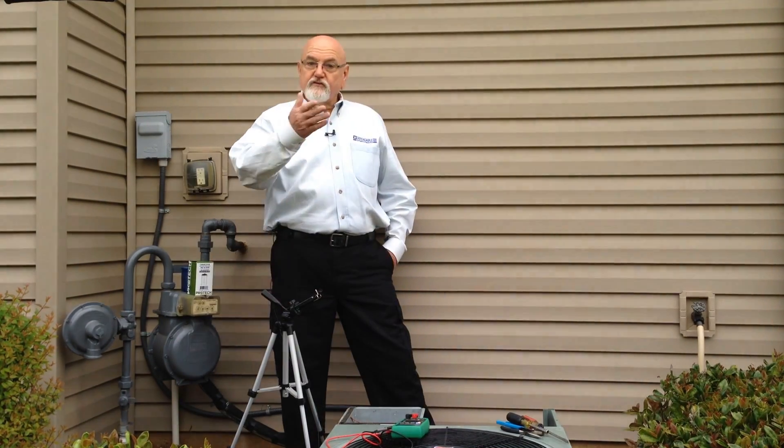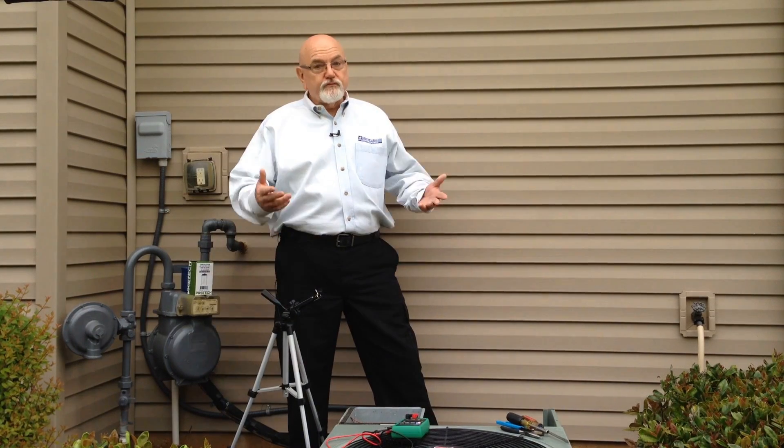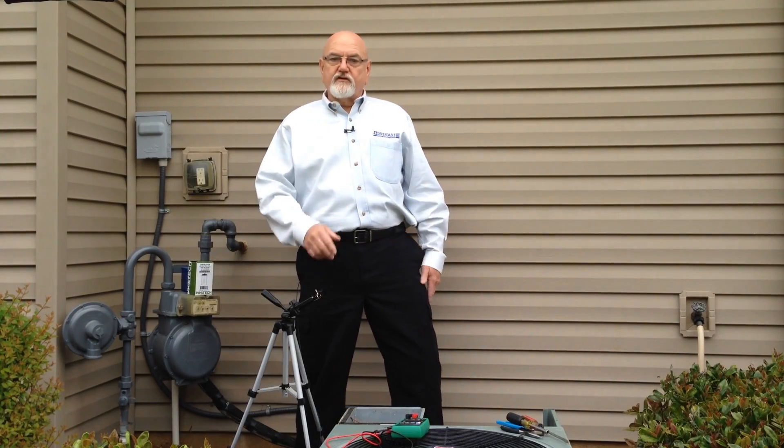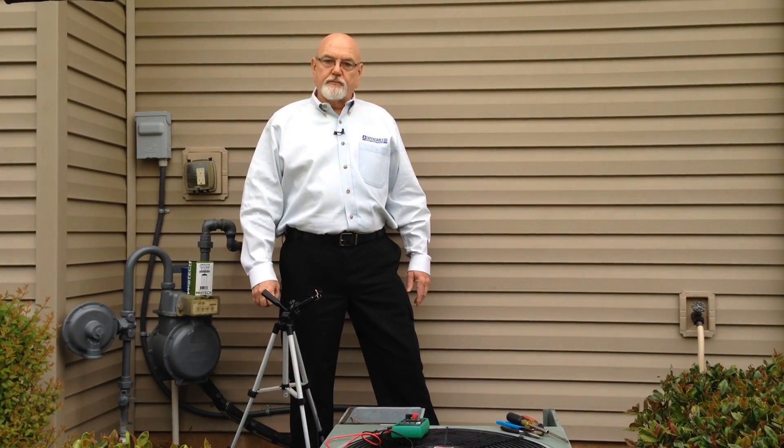Let's get started. Let's assume that you are viewing this to learn a little bit about capacitors. Hopefully, your AC unit is not on the fritz and you're not in some type of crisis or emergency situation. If that's the case, it might be time to call in a professional.